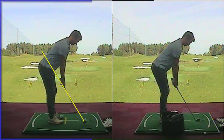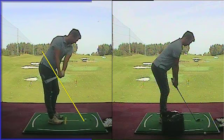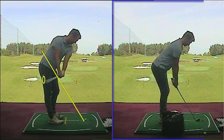So when you take the club away, initially it's going under plane as we see here. The right hand side of the screen is how we've ended today — getting you to draw a white line, so it goes in that direction, slightly out to in.